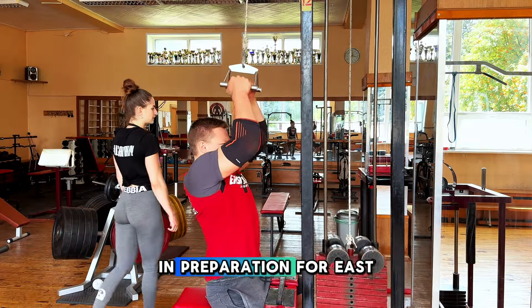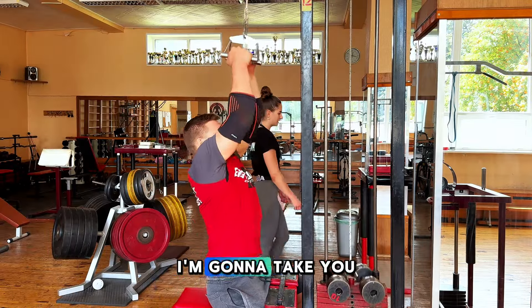Hey Armwrestlers, this is my workout in preparation for East vs. West 14. I'm going to take you through the whole thing.